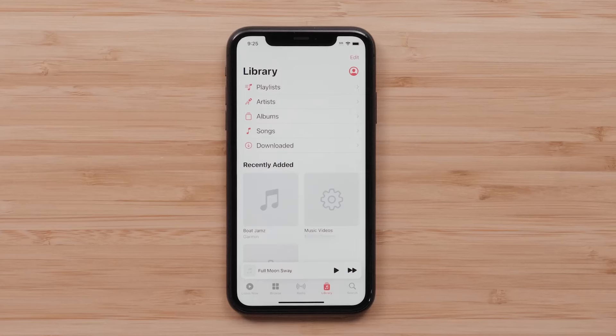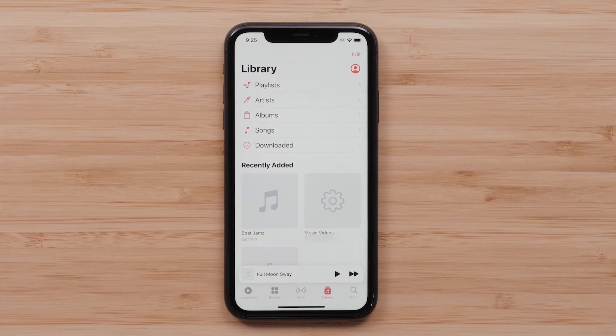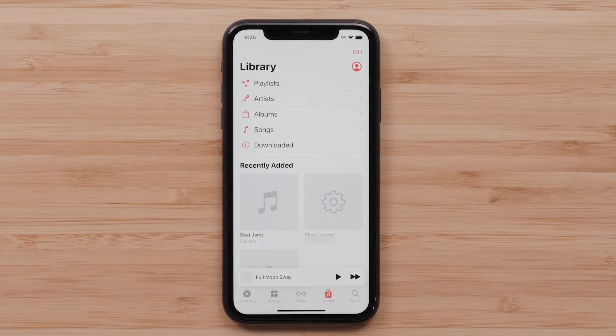You must have a subscription to Apple Music to enable Apple's Lossless Audio. This function only works with streaming music over Wi-Fi or with a wired connection.